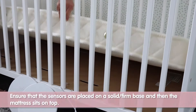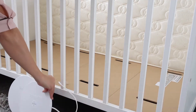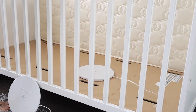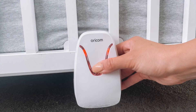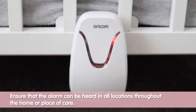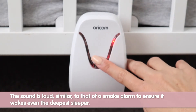Ensure that the sensors are placed on a solid firm base and then the mattress sits on top. Most mattresses are suitable for use with the BabySense 7 except for foam or memory foam type mattresses. Please ensure that the alarm can be heard in all locations throughout the home or place of care. The sound is loud, similar to that of a smoke alarm, to ensure it wakes even the deepest of sleepers.